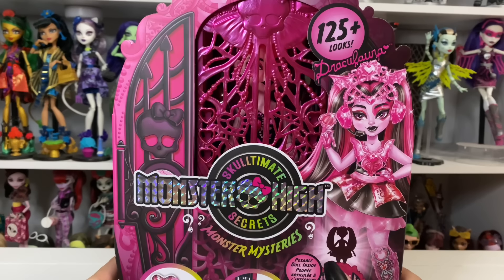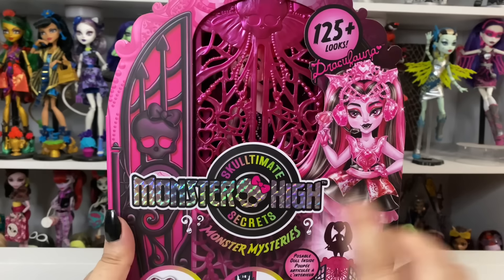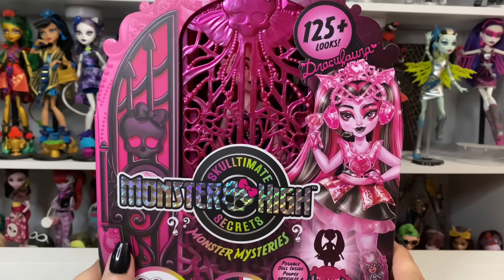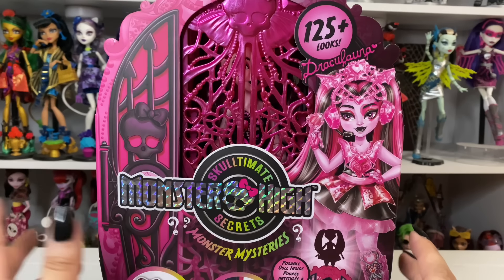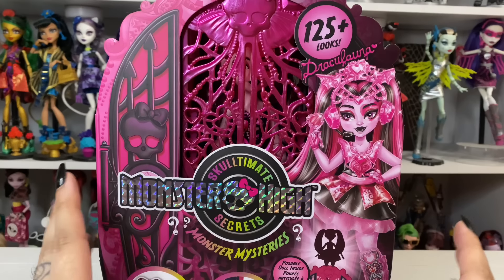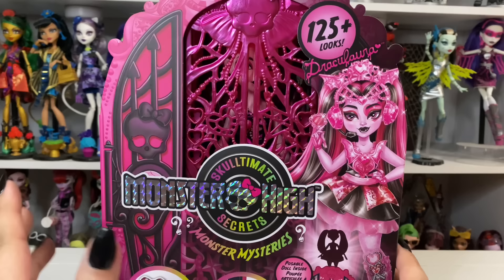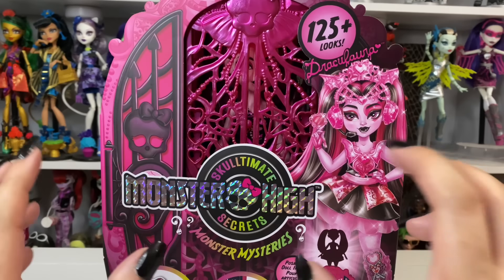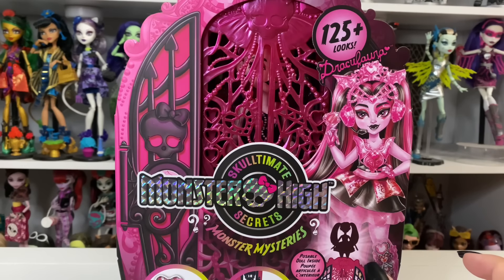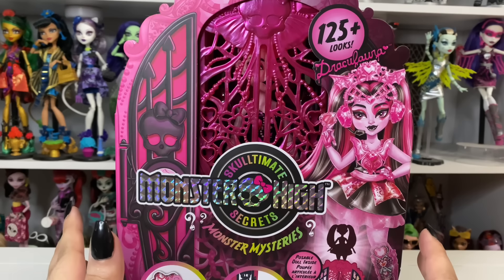Hey everyone, and welcome back. Today we are looking at Monster High Sculptimate Secrets Series 4, Monster Mysteries. These were at Target for $29.99. I was kind of shocked when I saw them — I didn't realize they were going to be coming out so soon. They had everyone but Cleo, and thankfully they had Dracula, so let's just get into it.